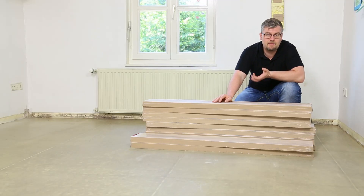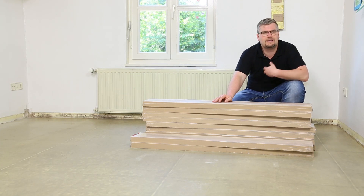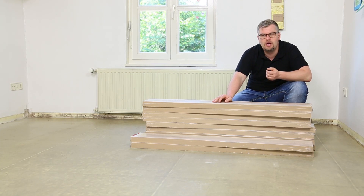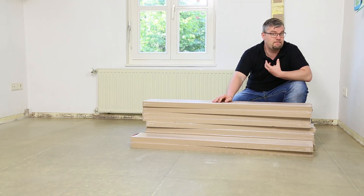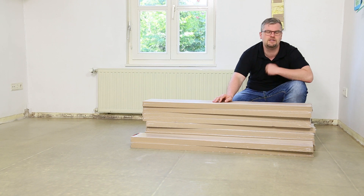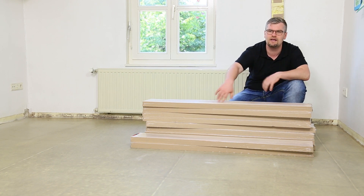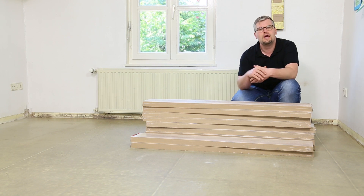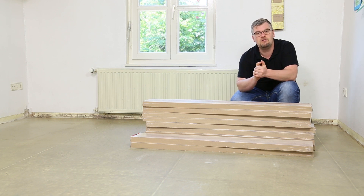Vinylboden erfreut sich immer größerer Beliebtheit. Gerade in Pflegeheimen, Kindergärten, Spielräumen und Versammlungsräumen wird er öfter und öfter eingesetzt, weil es ein sehr praktischer, renovierungsfreudiger Boden ist. Pflegeleicht und Robustheit – das sind die Schlagworte. Genau dort kam der Impuls: wir brauchen, gerade wo viele Kinder rennen, toben, krabbeln, schadstofffreie Vinylböden.